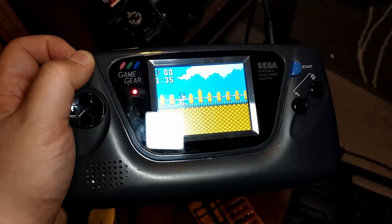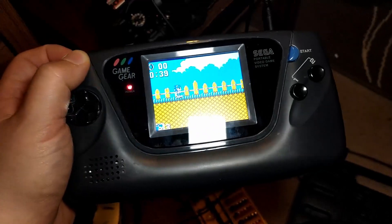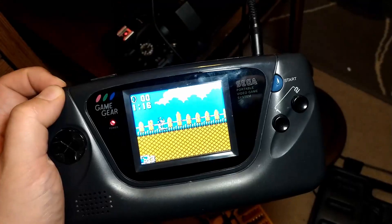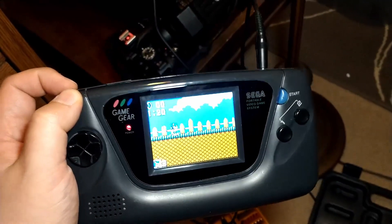I got it all buttoned back up and I've been playing it for a while. It's as loud and clear as a Game Gear ever should be — it's working great. Very happy this is working again.